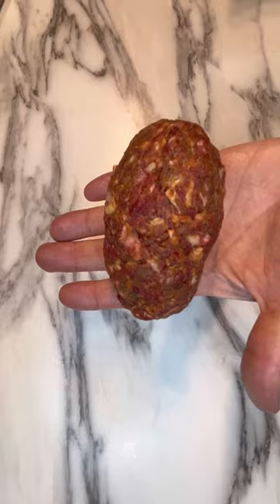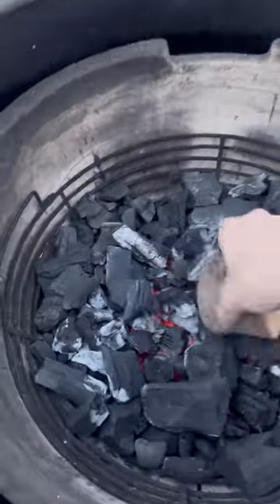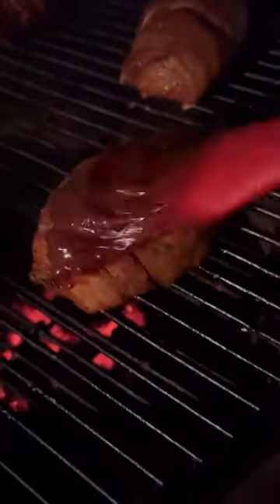Then wrap it in bacon and apply some seasoning — I love to use Postal Barbecue's original rub — and then onto the charcoal. 250 degrees, let's go. Gonna let them ride at 250 to 275 for about an hour.